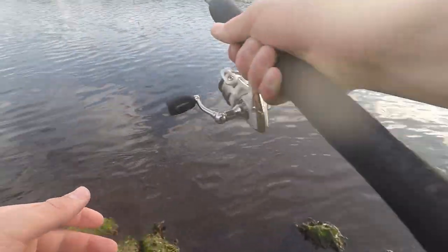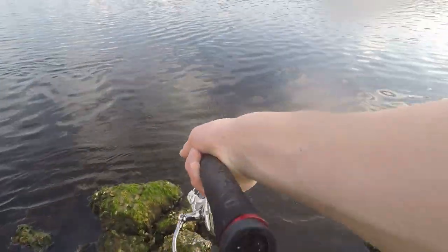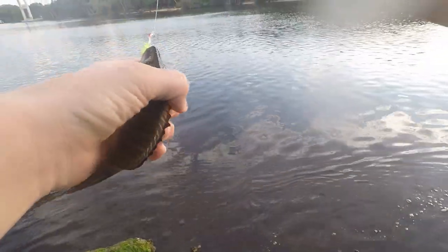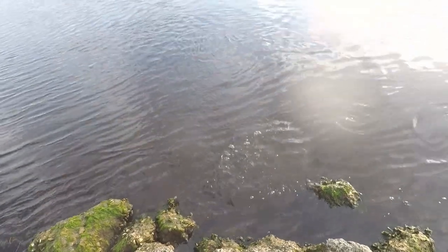There we go — another fish right there, cast right after that last one too. A little bit of a better mangrove snapper — a little mangrove snapper right there, a lot of fun to catch on ultralight tackle. And he's back.